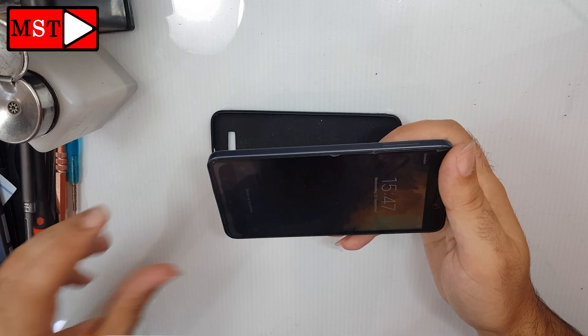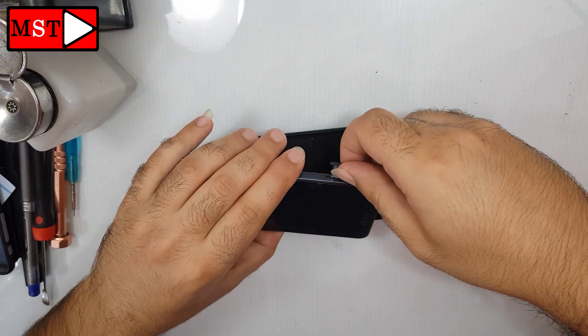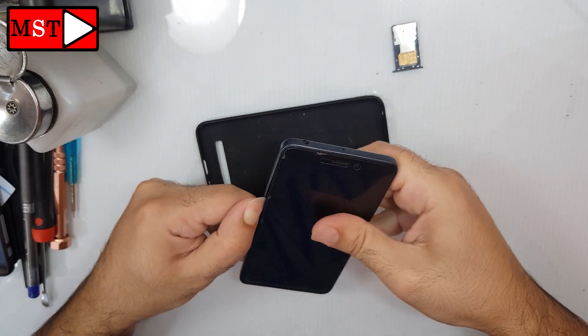Hello guys, today we have my Redmi 4A charging port replacement. The device is not charging. Remove the SIM card slot before you do anything. There are no screws from the outside.